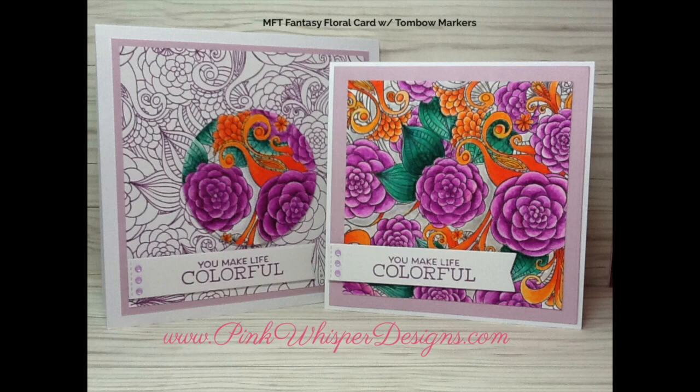Hi everyone, it's Lindy Yon here from Pink Whisper Designs. Today I thought I'd show you how to make this fun floral fantasy card. We're going to be making the one on the left, but at the end of the video I will tell you some more details about the one on the right hand side. So let's go ahead and get started.